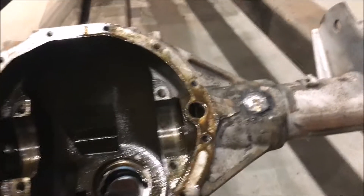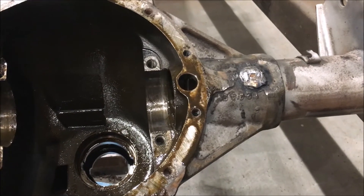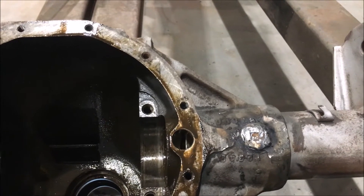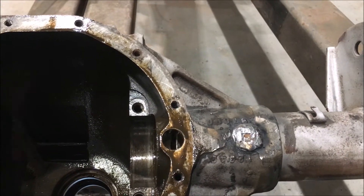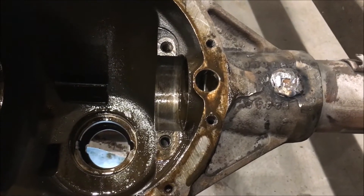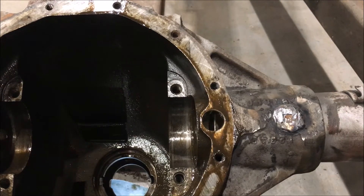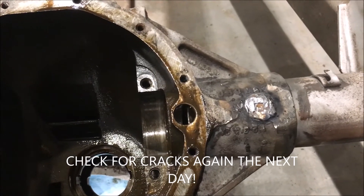There are six plug welds on the axle — two on each side on the front and one on the back — and I just welded over all of them. It's not pretty because of the peening, but you could probably get away with not peening it since you're welding onto steel. I just went ahead and did it to be safe, and I didn't have any cracking. I played it extra safe so I didn't accidentally ruin an axle housing. As long as there are no leaks, I'll call it a success.